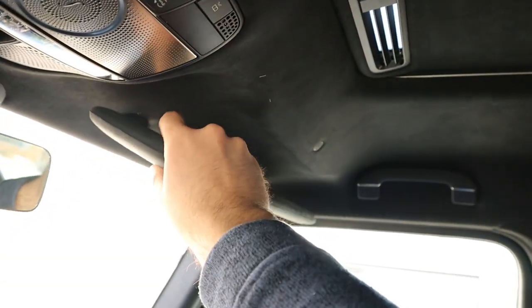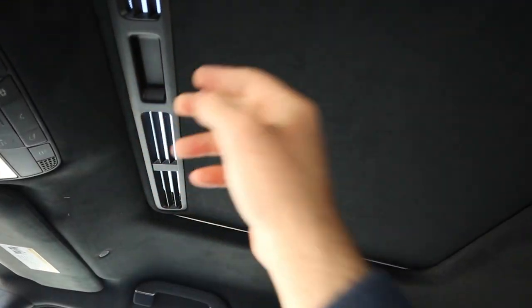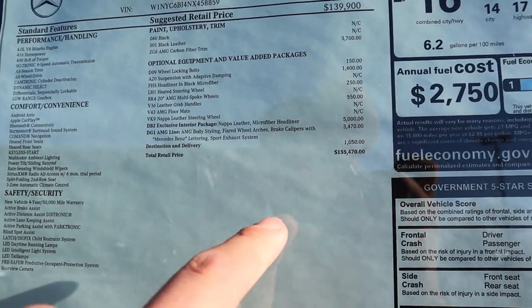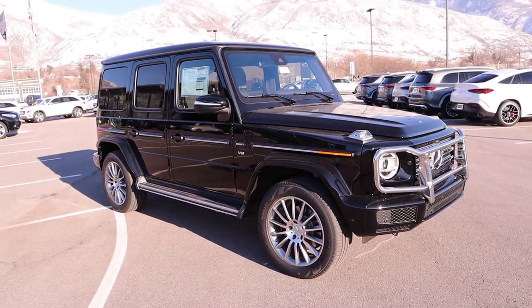Up top you can see a really nice headliner with this particular G-Wagon. Here's the window sticker for this G550 — you can see the base MSRP, and then after all options: $155,470.